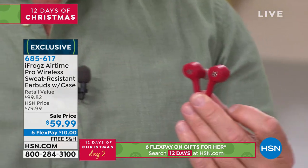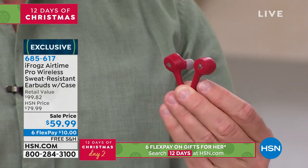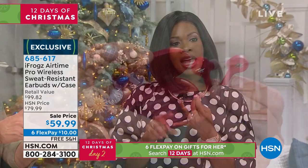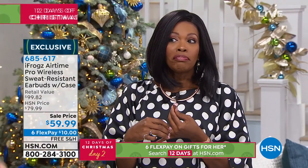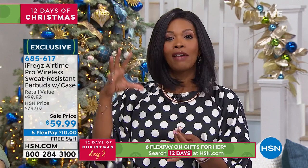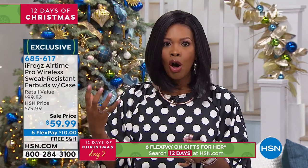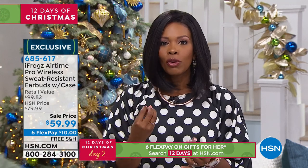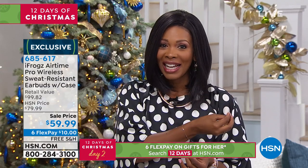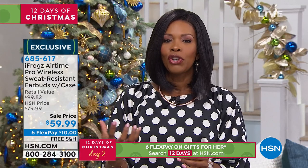That other brand that only comes in white? It's easily $100 more, if not $200 more. We love the other brand, but it can be very expensive. And if you lose one — I've known several people who paid a lot of money for them and then lost one earbud. Can you imagine your heart falling if you paid a couple hundred dollars and lost one? With this, maybe this is the one you know you can trust yourself with.